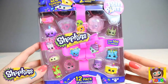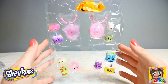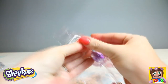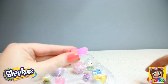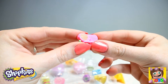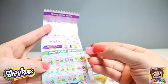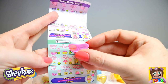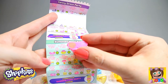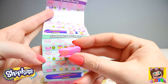Let's open up our second 12 pack. Here is our second 12 pack, still in some of the packaging, so let's go through who we have. Look at these awesome sunglasses — so cool! Our sunglasses are from our Summer Pool Party. This is a rare and they are called Charlotte Shades. So awesome.